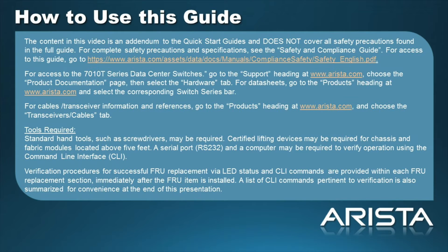For Data Sheets, go to the Products heading at Arista.com and select the corresponding switch series bar. For cables and transceiver information and references, go to the Products heading at Arista.com and choose the Transceivers and Cables page.